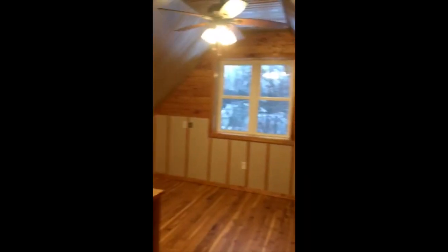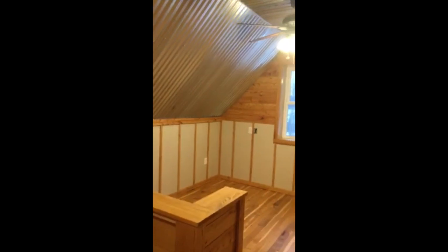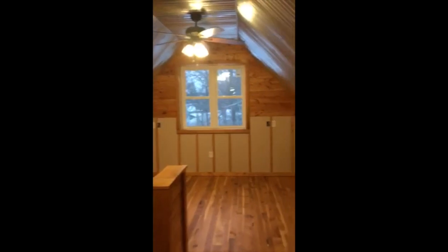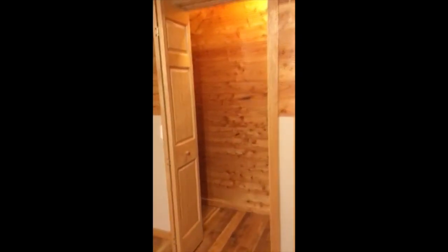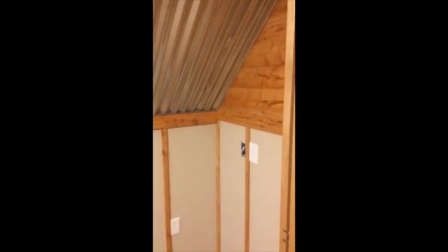We put a tin ceiling up here — I thought it looked pretty cool. It's just corrugated galvanized metal, which I thought was kind of unique. There's the master bedroom as we're walking in. Still hardwood floors through the whole thing, good closet space. So that's pretty much the house, guys.